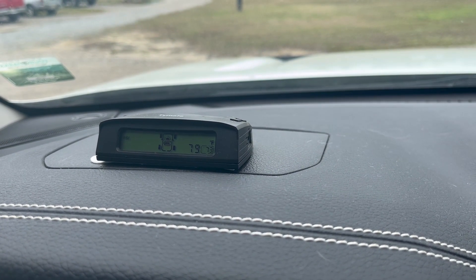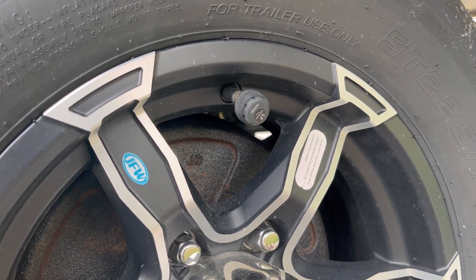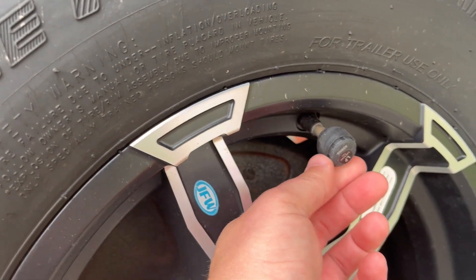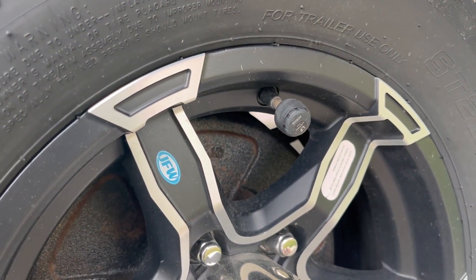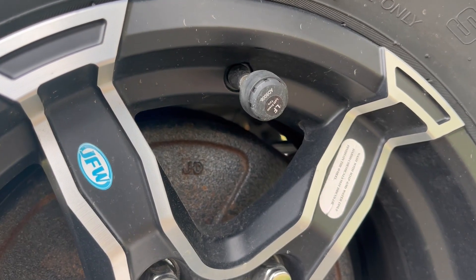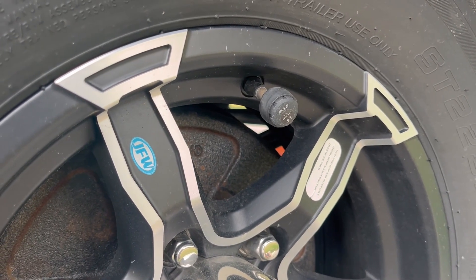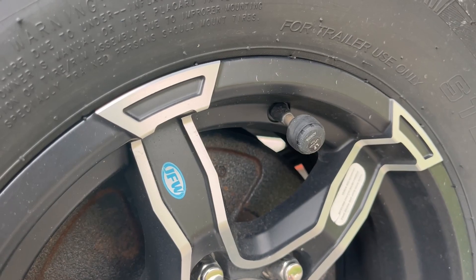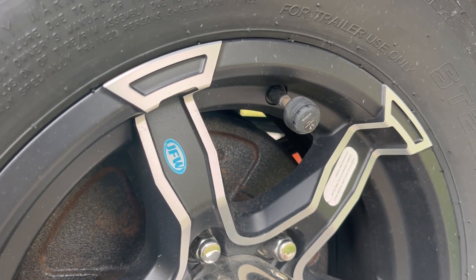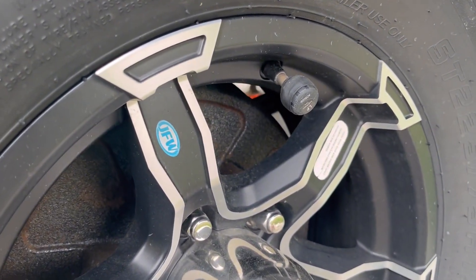I'll show you the sensors that go on the valve stems real quick. Here's a quick look at the sensor that actually attaches to the valve stem. It's a really simple process. They come with these little rubber boots to help seal it up. Basically you just take off your valve stem cap, put the little rubber boot on first, then thread these on. They're all labeled — this one's obviously left front, and it's already paired to the device in the truck. The batteries come already installed. We've had them for about eight or nine months now and the batteries are still fine, probably because they do shut off when you're stationary like this.